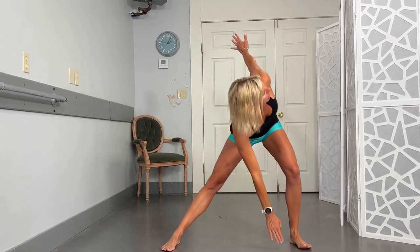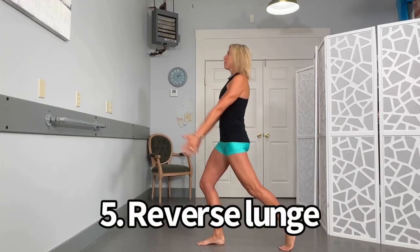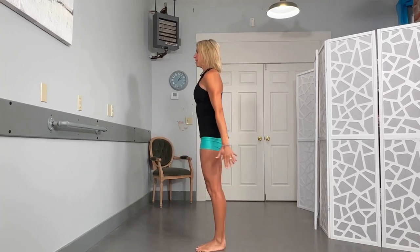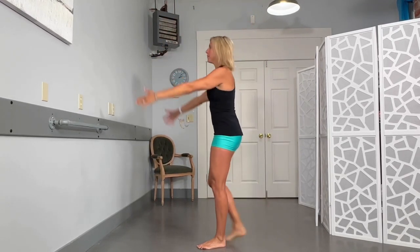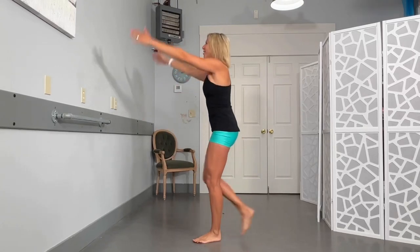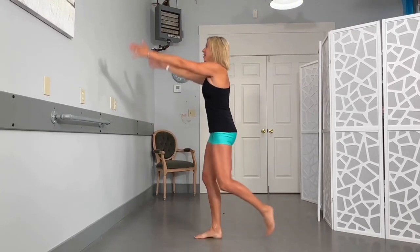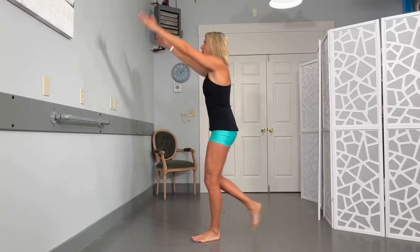We're stepping back into a bit of a lunge. Step this leg back, press that pelvis forward as those arms come up, and step it together — alternating legs. Really press that pelvis forward to stretch out the front of that hip. This is another one of my favorites. We're going to do one more on each side. You can even squeeze into those glutes a little bit to get a little bit more of a stretch.